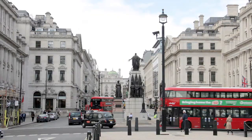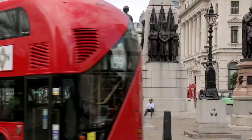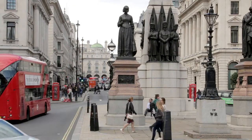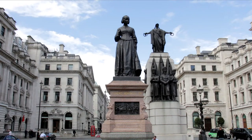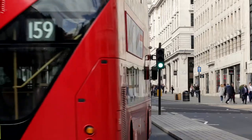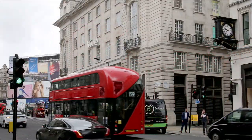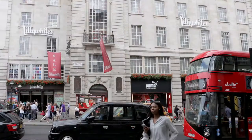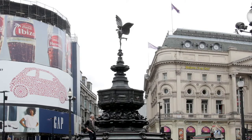The bus then enters Pall Mall, more famous for appearing on a Monopoly board than anything else, before turning by the Guards' Crimean War Memorial, which features Florence Nightingale — the lady with the lamp and founder of modern nursing — on its way to Piccadilly Circus. Just past long-established sports store Lilywhites, the statue of Eros comes into view. Although known as Eros, it's actually his brother, Anteros.